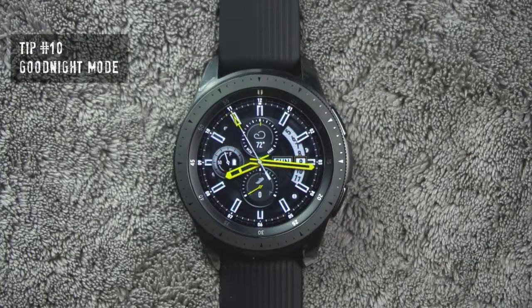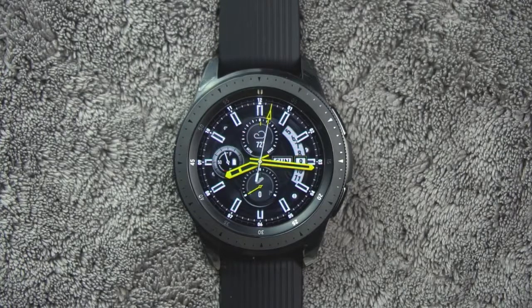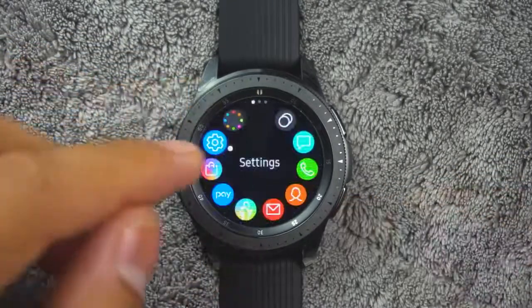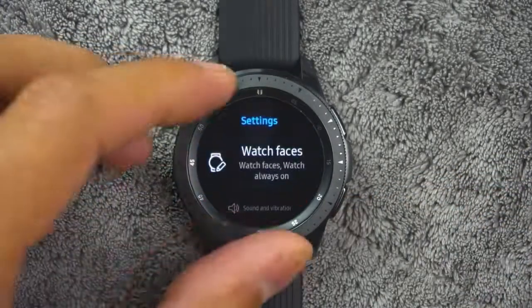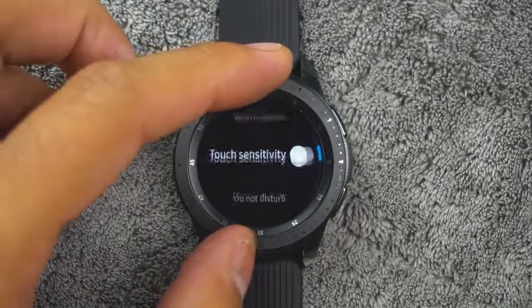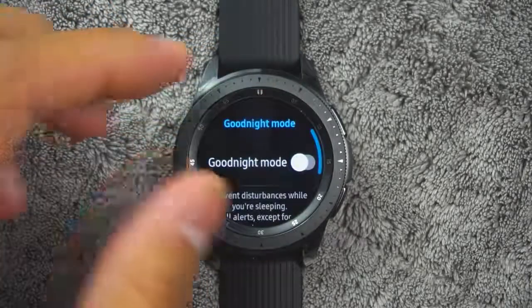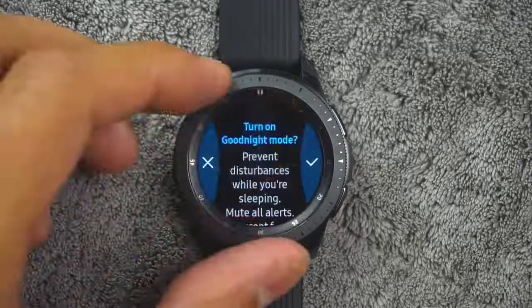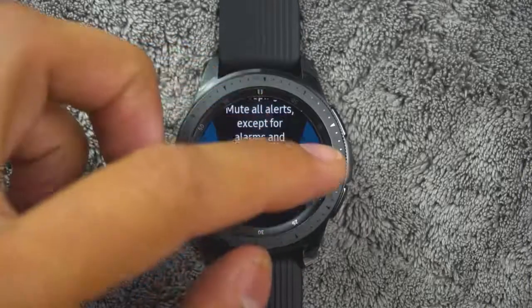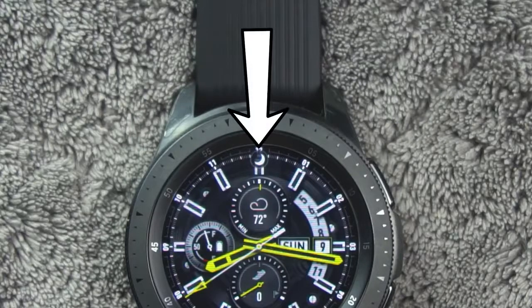Tip number ten. You also have a good night mode. Good night mutes all alerts except for alarms and system sounds. This keeps the screen off and the watch silent while you sleep. To access, from the app screen, rotate the bezel and tap settings, tap advanced, good night mode, then tap on or off to enable or disable. When enabled, the night mode symbol is displayed at the top of the screen.